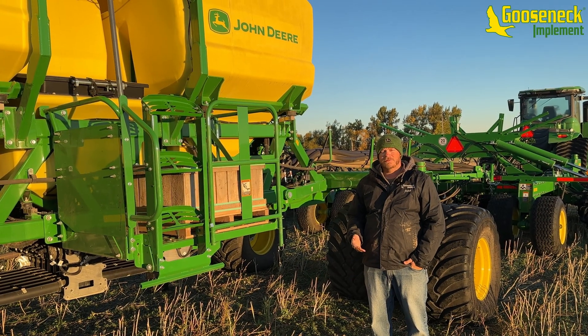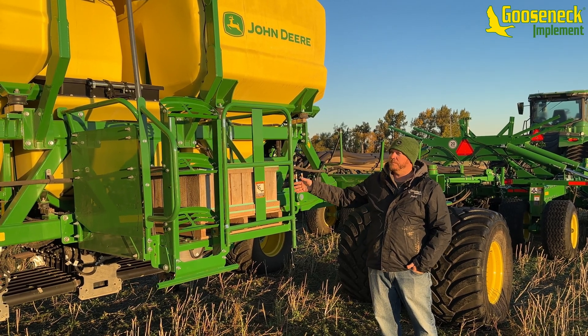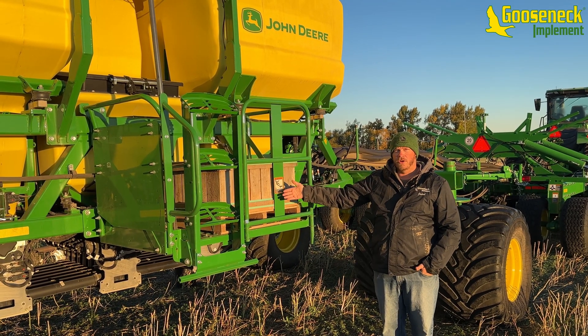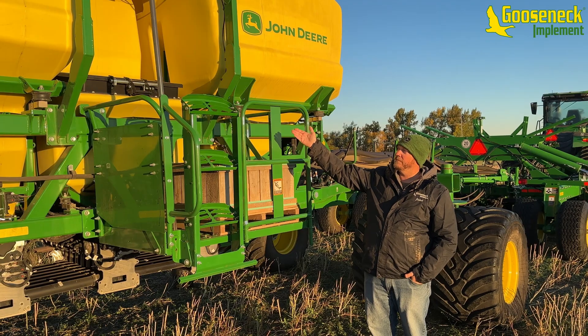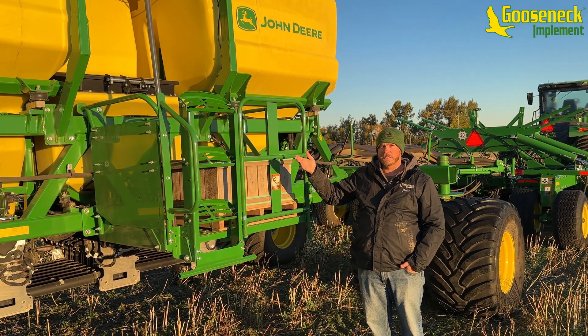Here on the right side of the air cart you can see we have a loading station. We can pull this out and fold down the ladder so we can put bags of canola or inoculant on here, and it gives us access to our 50-bushel hopper at ground level for easier loading and unloading.